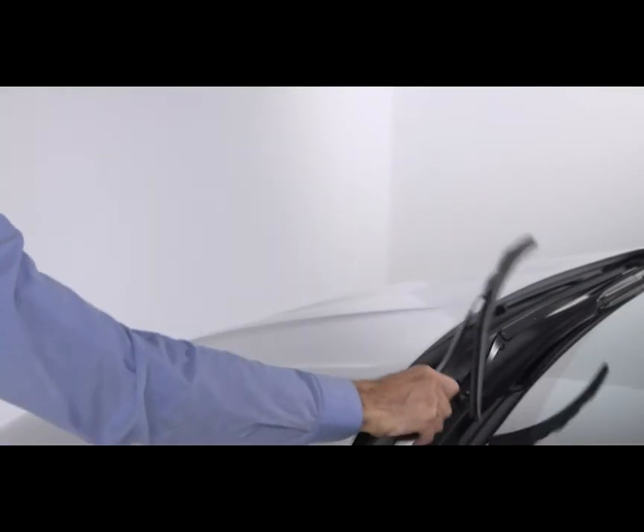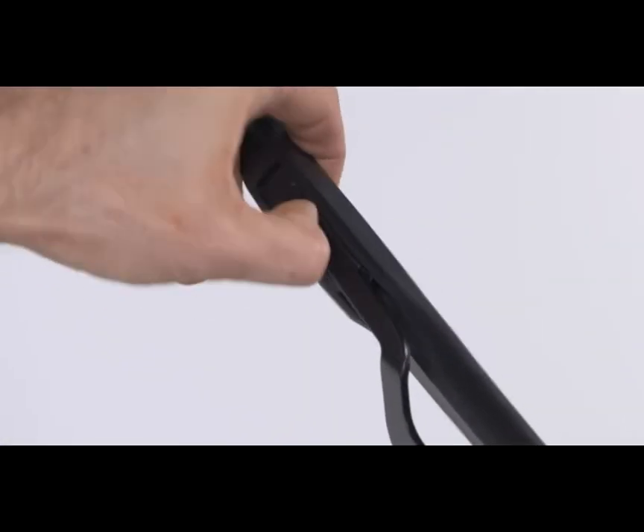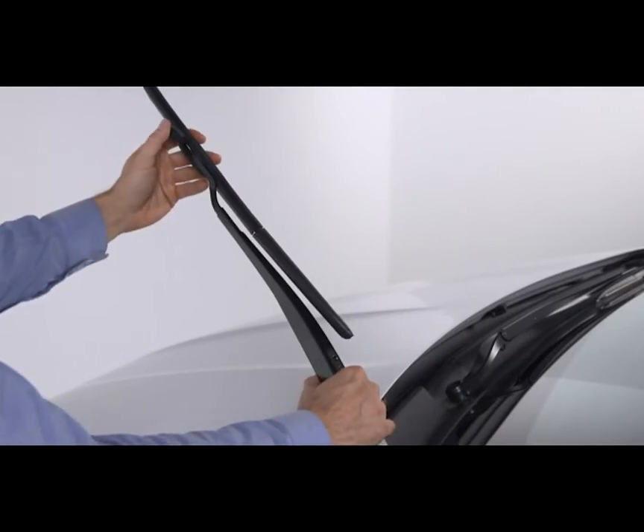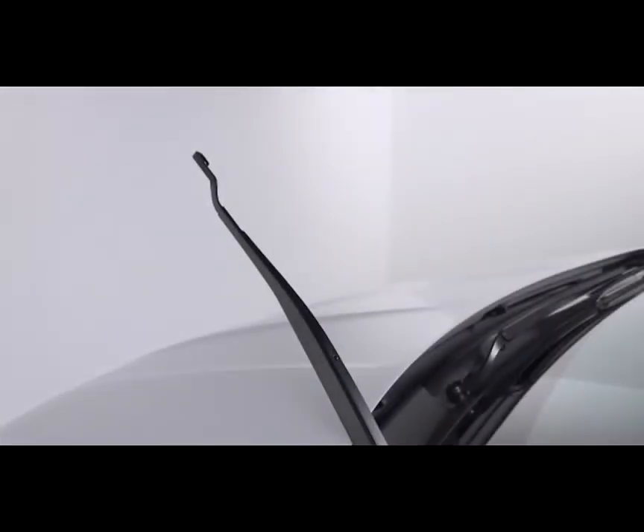To remove a windshield wiper blade, first raise it off the glass by lifting the wiper arm to the full up position. Next, flip up the locking tab to disengage it and tilt the lower end of the blade away from the arm. Then use one hand to steady the arm and the other to push the blade away from the J-hook and toward the windshield.